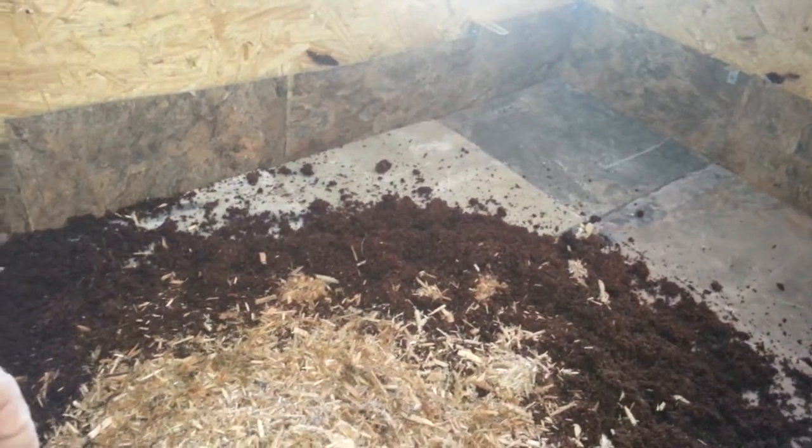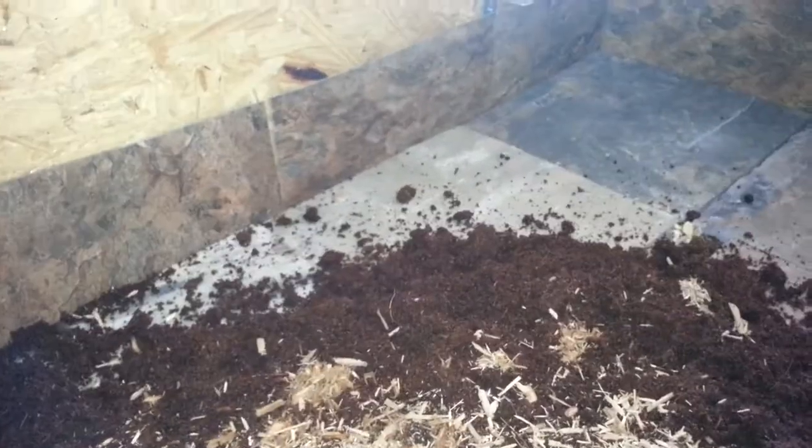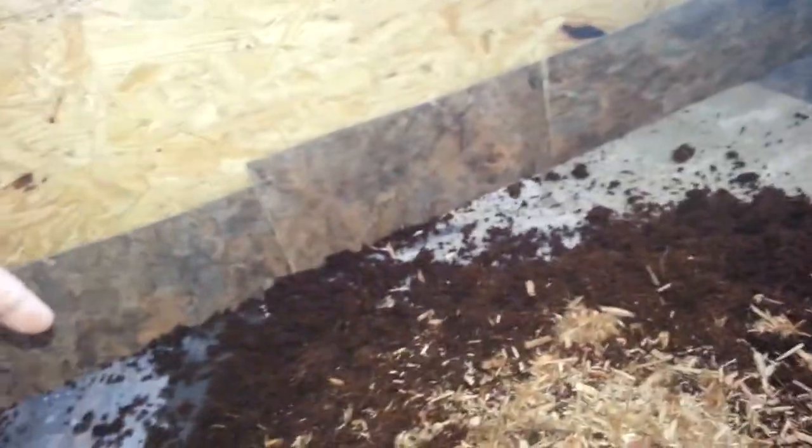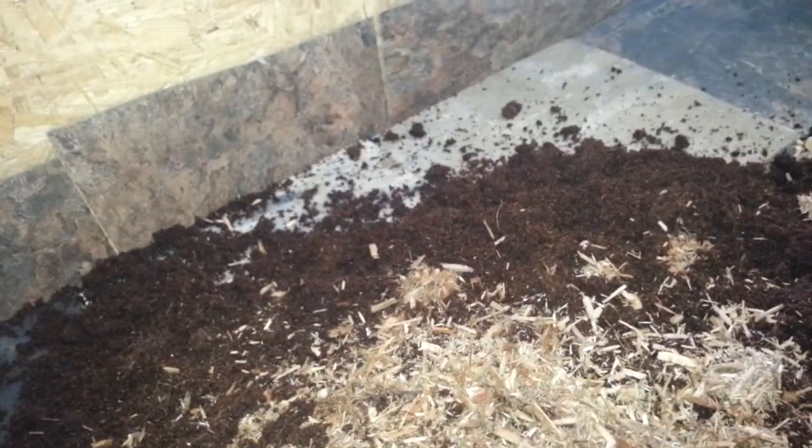On part three I'll make the final product and see what it actually looks like. This is just a mixture of coconut husk and cypress mulch. I just put this in, mix it up, and I put slate tile on the bottom. Got some tile on the sides too.